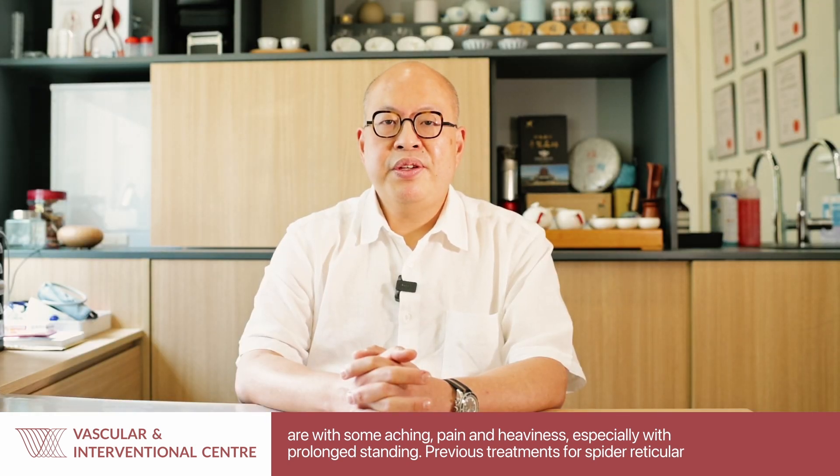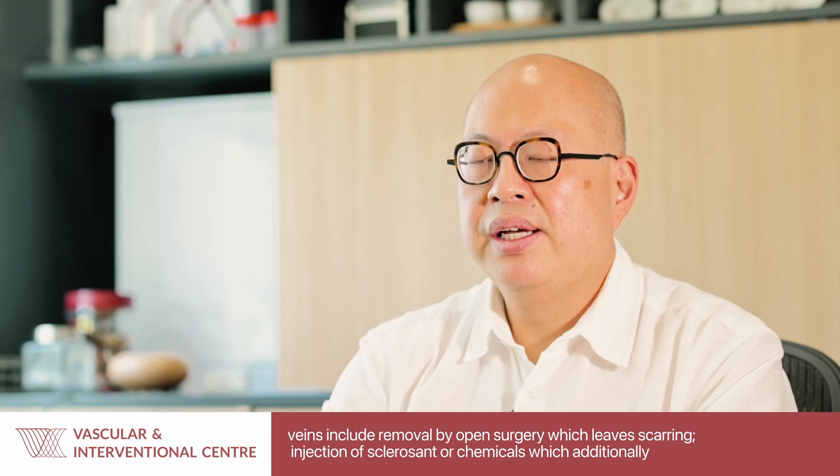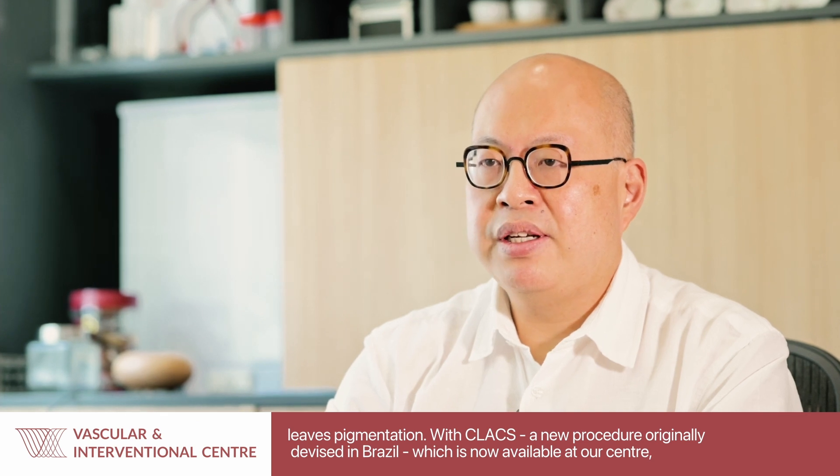Previous treatments for such spider reticular veins include removal by open surgery, which leaves scarring, and injection of sclerosis or chemicals, which can also leave scarring and pigmentation.